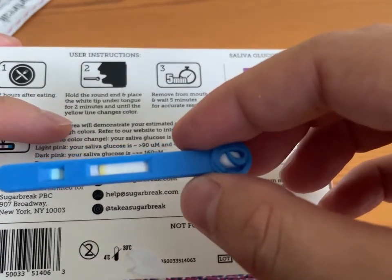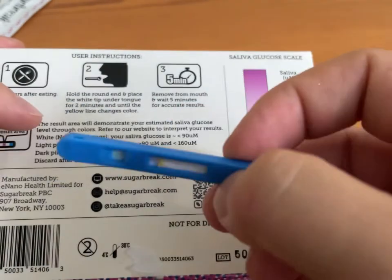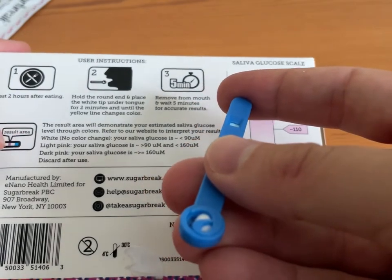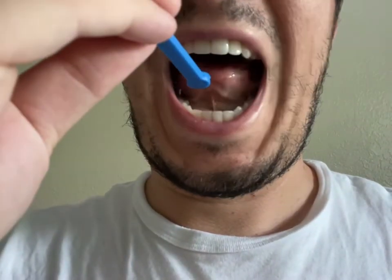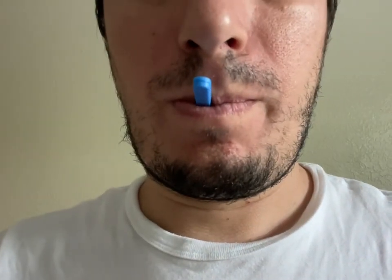But the video shows it's the round tip that goes under the tongue, so I'm not sure if the directions are unclear or what the deal is. I watched the video — pretty much you take that round tip, place it under your tongue, and you're going to do that for about two minutes. That collects all the saliva so it can hit the yellow mark.